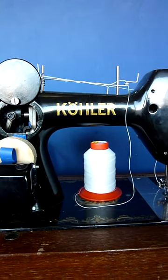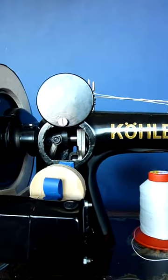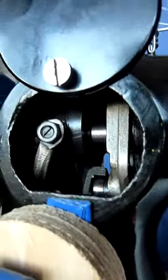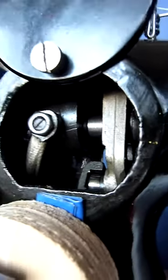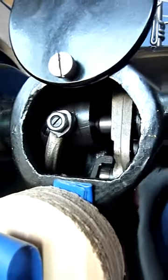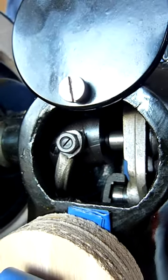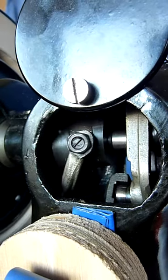This is the back of this Kola Vibrating Shuttle machine and I'd like to show you this mechanism in here that makes the oscillating torsion movement. I hope you can get enough light to see it and I'll start to make it turn now so you can see more details.